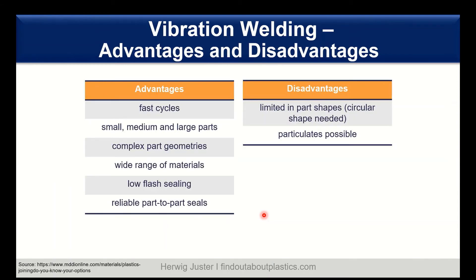Looking at the advantages: fast cycles are possible, and small, medium, and large parts are also possible. Complex part geometries are no problem, and we have a wide range of materials which we can join together. It's also a low-flash sealing technique and offers reliable part-to-part seals. Disadvantages include some limitations in part shapes — a preferable circular shape is needed for proper rotation, and particulates are possible. You have to take care if you want to use vibration welding in healthcare or medical applications where a clean room is needed.